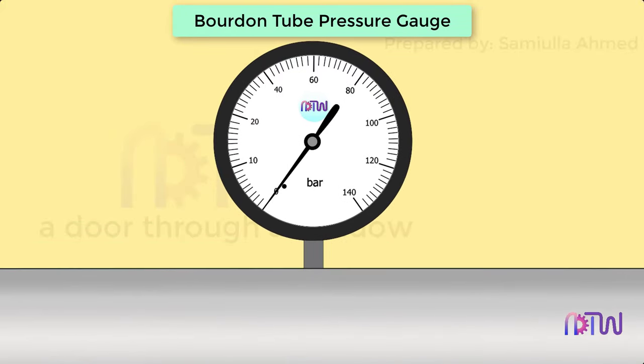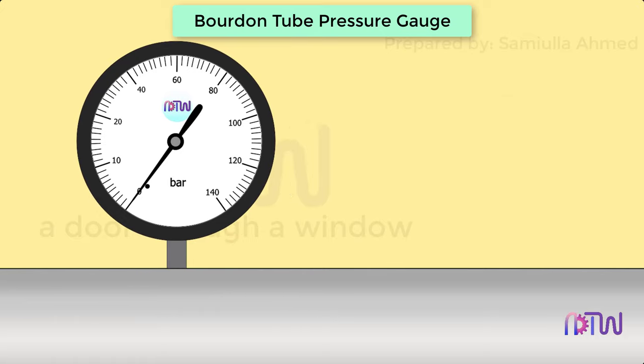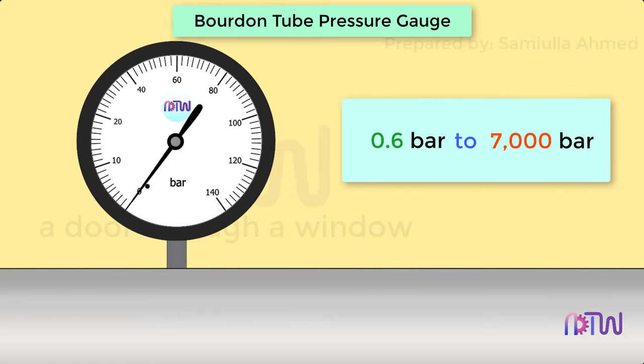Bourdon tube pressure gauge. Bourdon tube pressure gauges are used for the pressure measurement of relative pressure from 0.6 bar to 7,000 bars. They are classified as mechanical pressure measuring instruments and thus operate without any electric power.